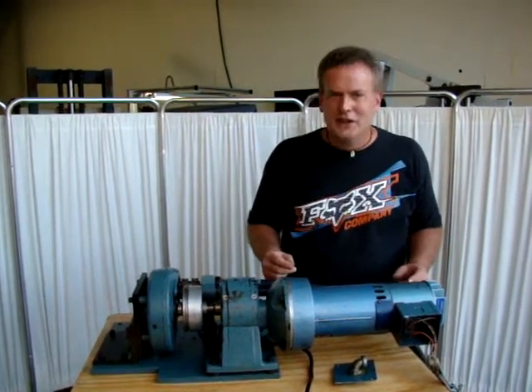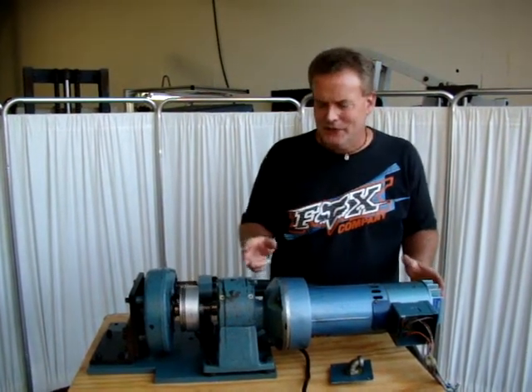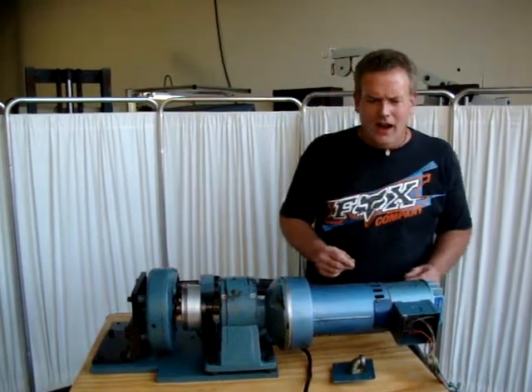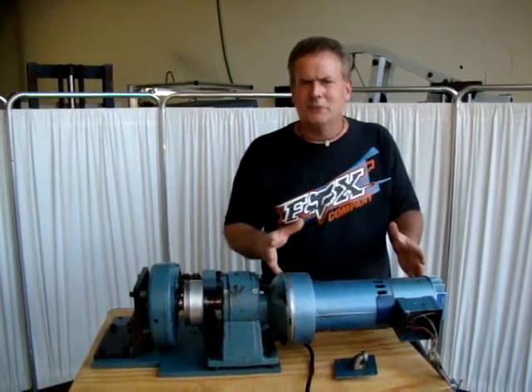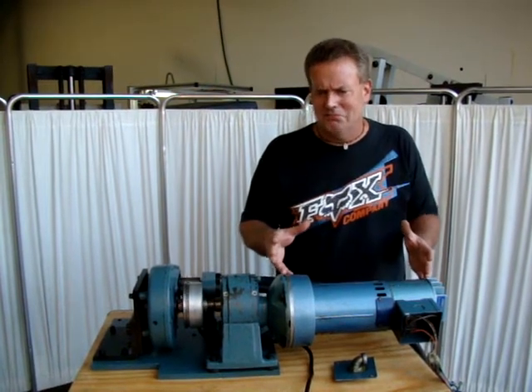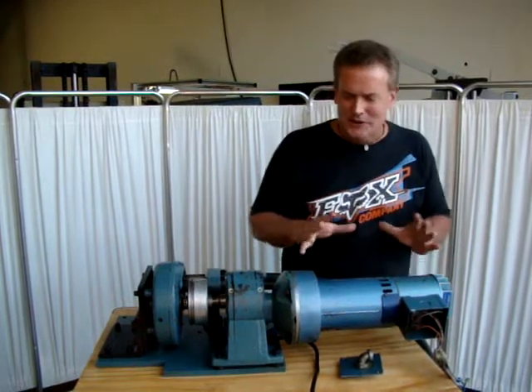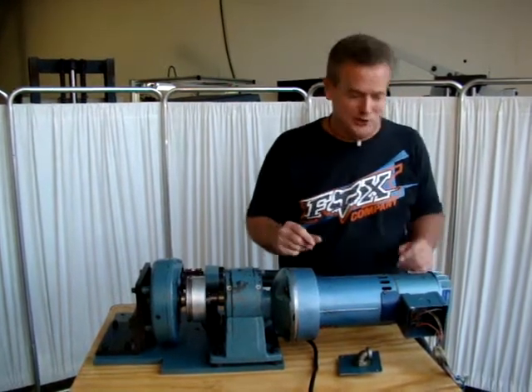Hey YouTubers, today we're going to do a demo video of a DC gear motor. Not very interesting in most cases, you'd say — why are you doing a video on that? It's like watching paint dry. But this one, this one is special.